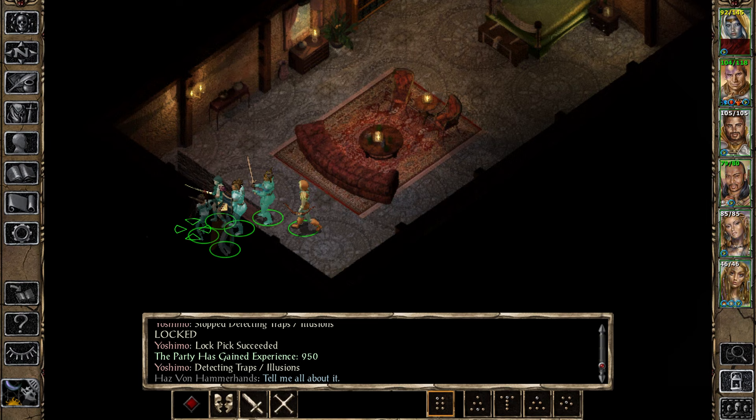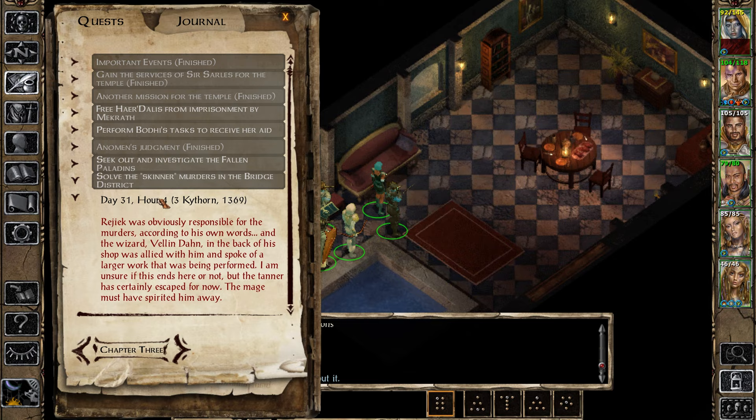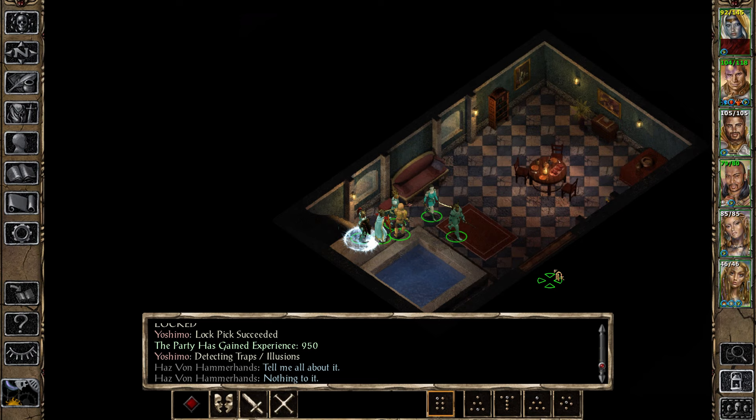That's that done. Is that room completed? So what's the deal with this then? Ch-ch-ch-ch — the Skinner murders. The mage has spirited him away. Interesting.